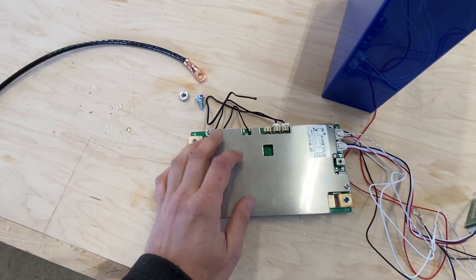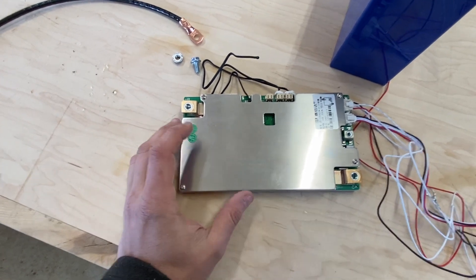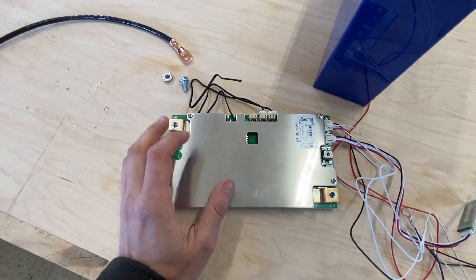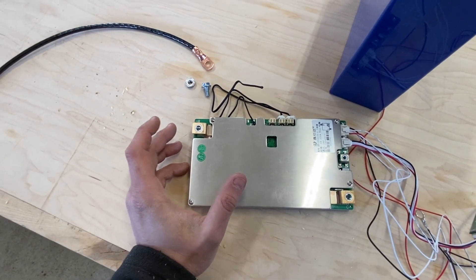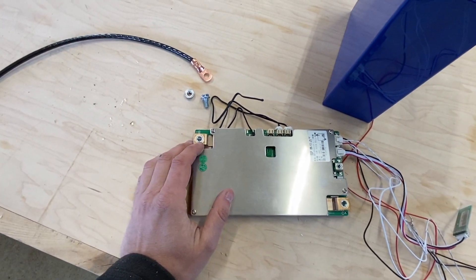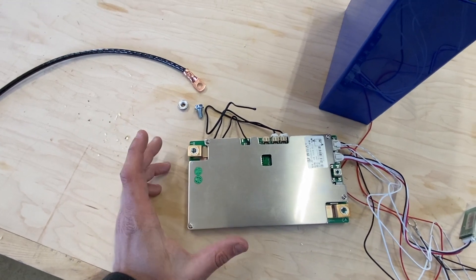Overall the app was pretty responsive. This is a set-it-and-forget-it BMS — it works really well. You set it up and you don't have to worry about it. If you want to control how much you charge or discharge to, you do that through your inverter and your solar charge controller. Your solar charge controller tells you what to charge up to, and your inverter can be set to disconnect at a certain low voltage if you have that kind of inverter.